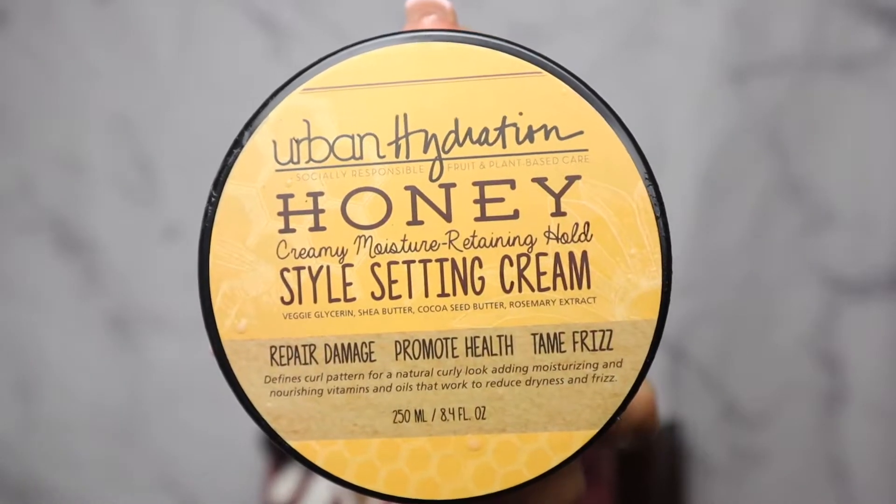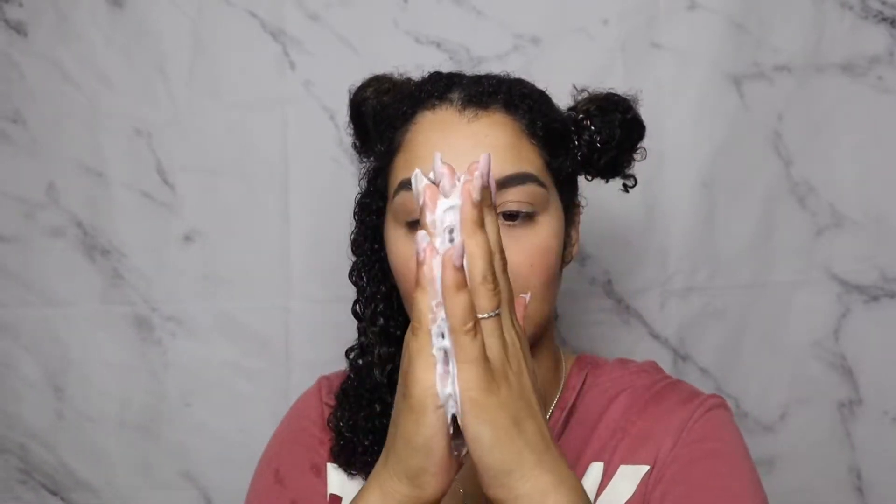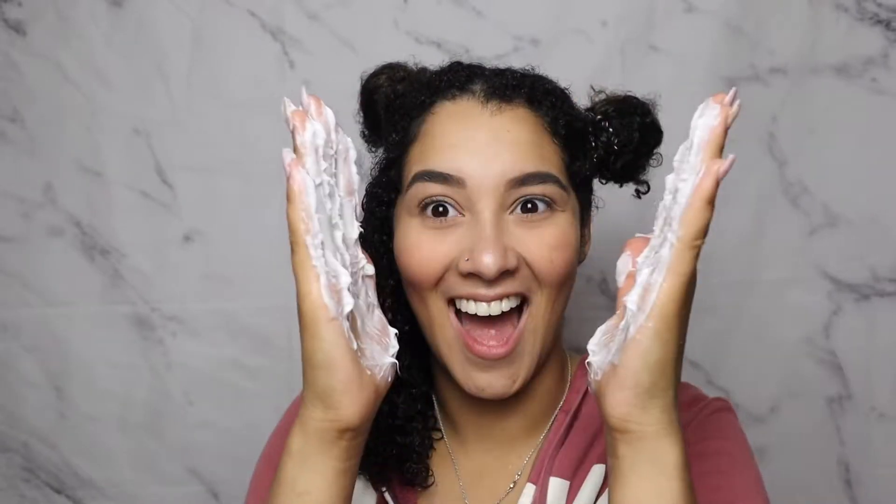I moved on to the Style Setting Cream, which gave me a lot more moisture. It provides a moisture-retaining hold and is an off-pink, off-white cream. I grabbed a nice dollop and raked it in — you can really see the moisture and definition come through. I made sure it was on every strand, evenly coated. Definitely love it, and it definitely moisturized.